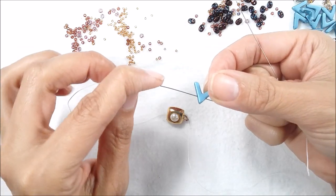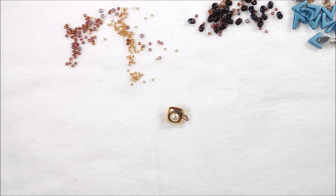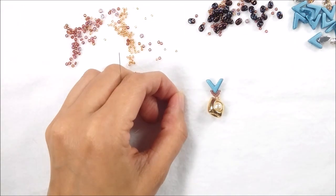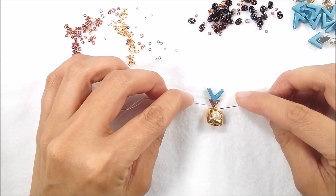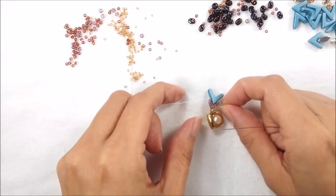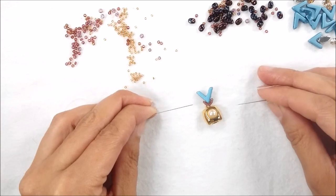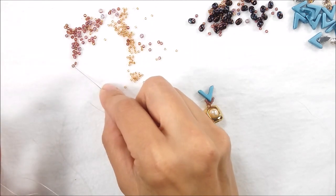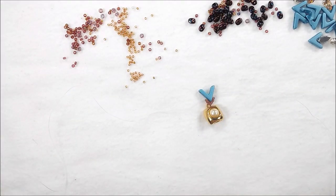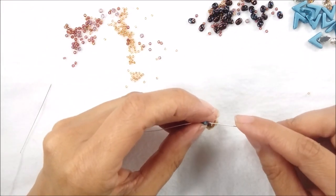Three 11-0s on each needle, let them drop. Pick up your first Ava bead like a V — both of your needles have to cross through the hole at the point. Pull tight. Now you're coming out of both needles in opposite directions through that hole at the point. Pick up three more 11-0s on each needle, then hop on over to the other hole of your Ava like that.